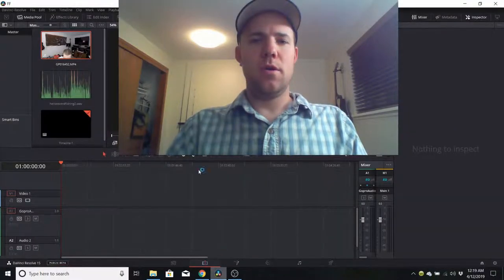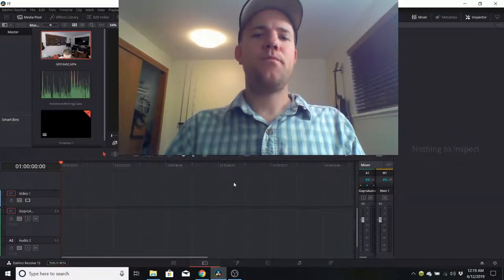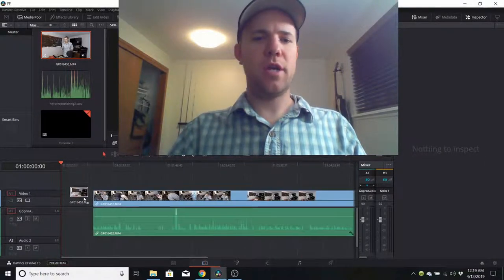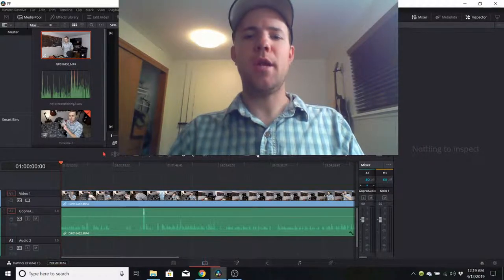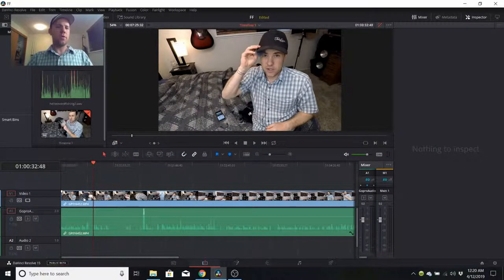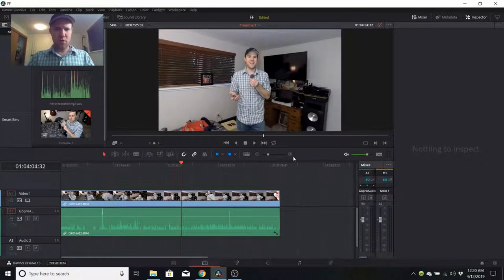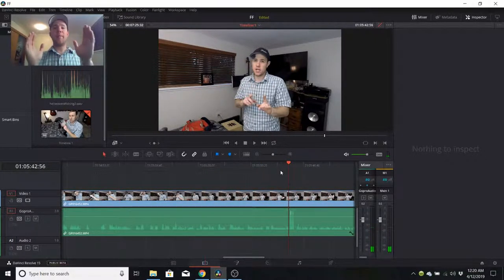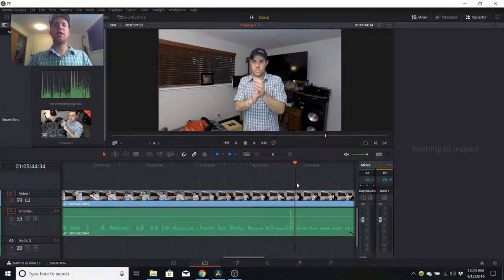Once you've done that and have everything on your computer, you're ready to sync your audio. Here is the clip where you see me clapping — this is the video, this is the audio. If you scroll through the audio waveform, you can see distinct peaks. Keep scrolling and you'll see your claps, because they make peaks like this. So let's make sure I have this right — I'm looking for the three claps.